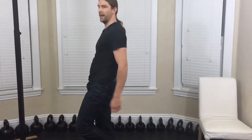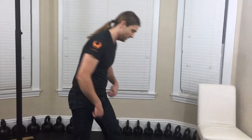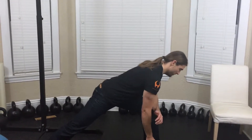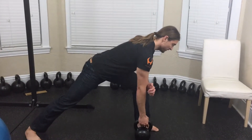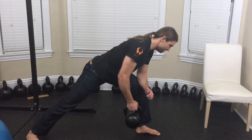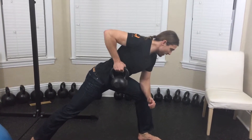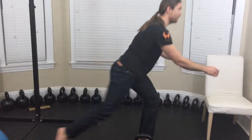Come up on one leg like a single leg deadlift, then other side. Find that stance, come forward, place the elbow here, then come up on one leg.